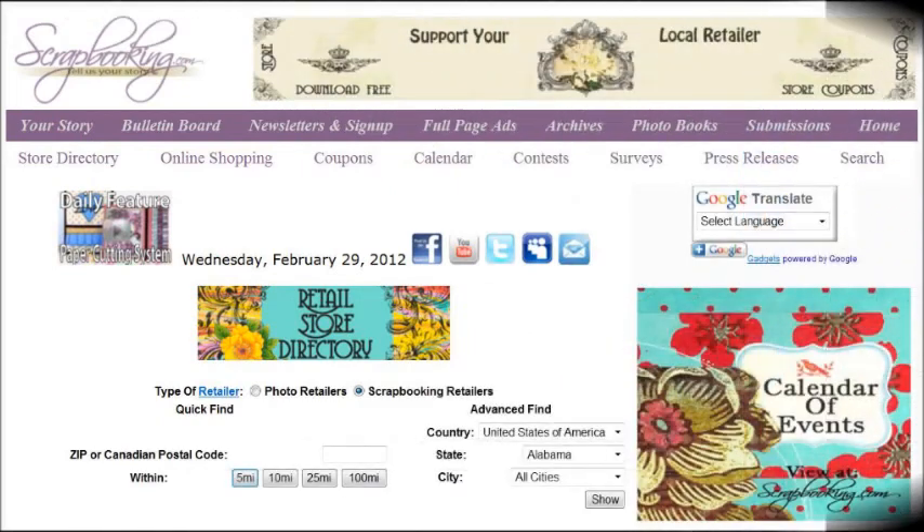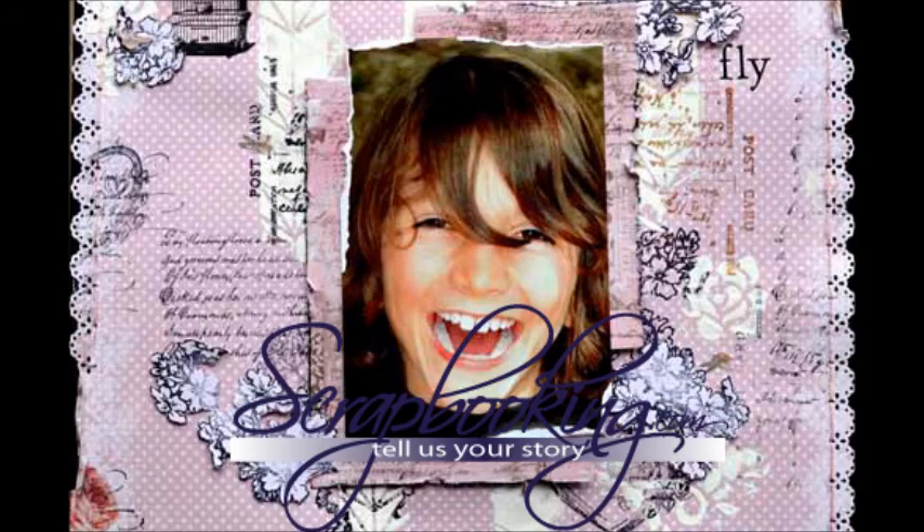To find the products featured in this article and shown in these layouts, check with your local scrapbook retailer. Browse our premier retail stores for coupons to a store near you.